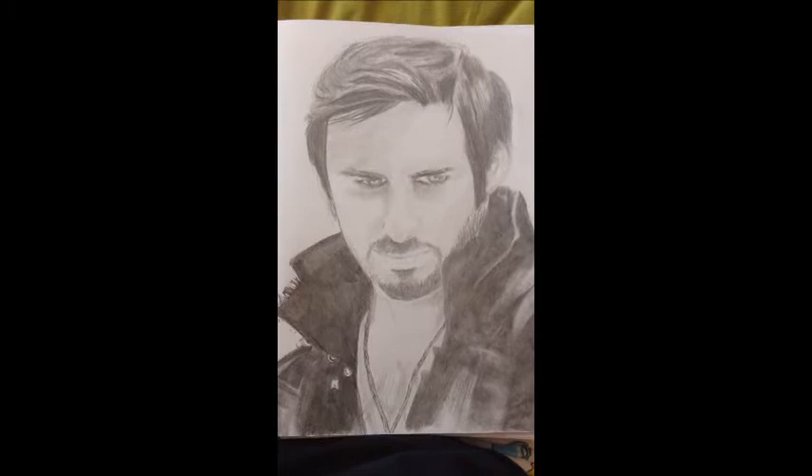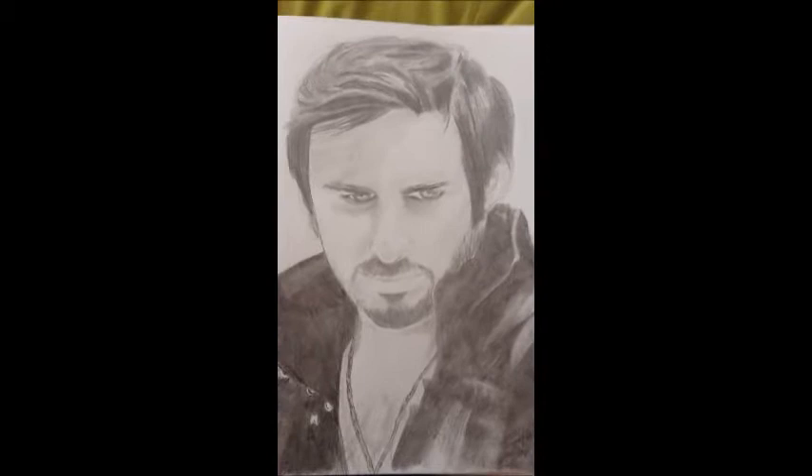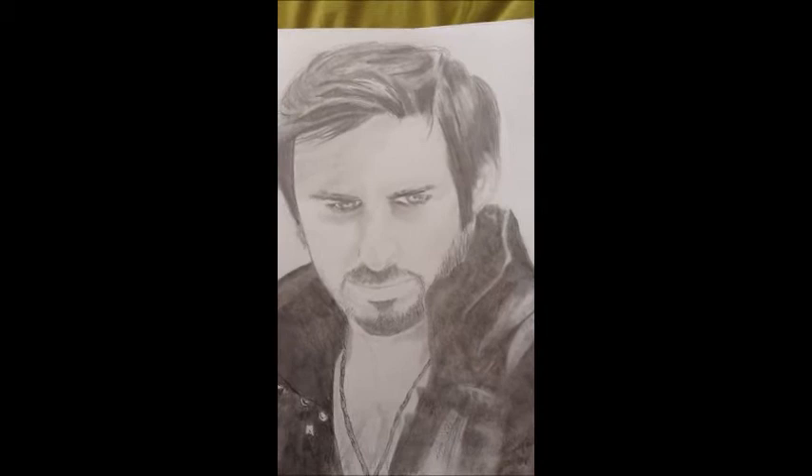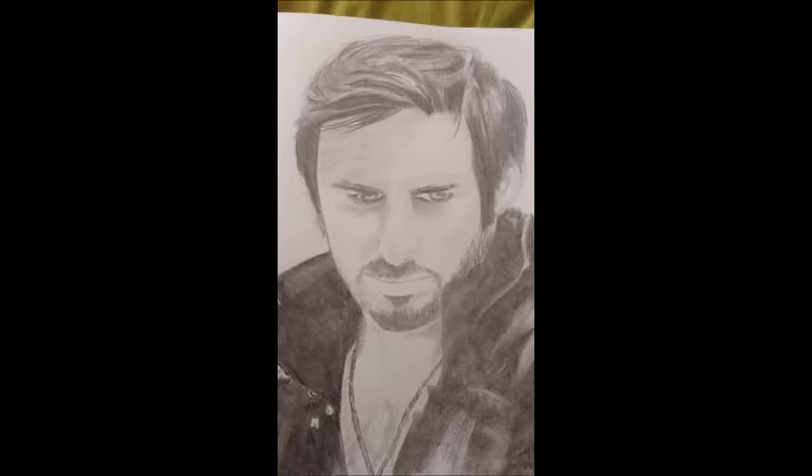Finally, we have Captain Killian Jones, also known as Hook from Once Upon a Time, played by Colin O'Donoghue. This is actually the first full pencil sketch that I've done in a long time and I've really, really missed doing it, so this was a lot of fun. I just finished this one yesterday so I haven't posted it anywhere, but it will be posted everywhere soon. I hope you guys liked my little sketchbook tour!